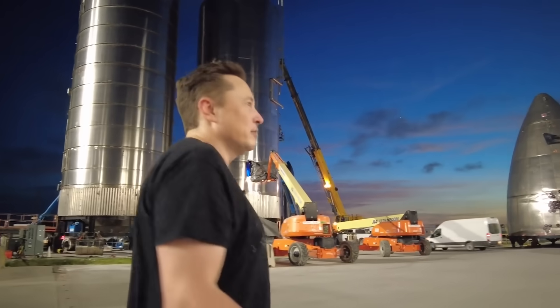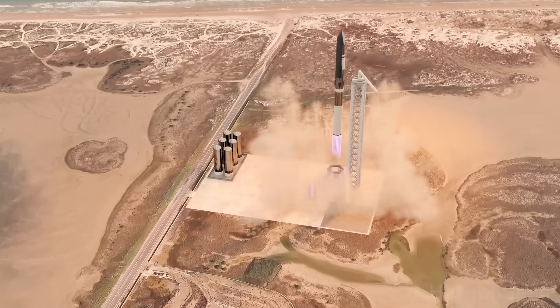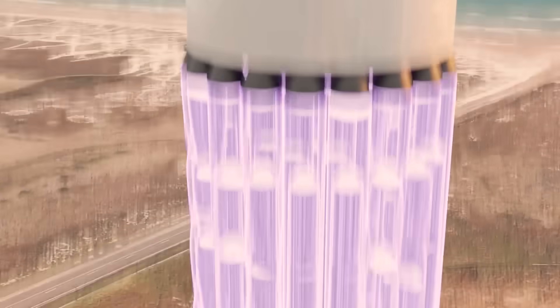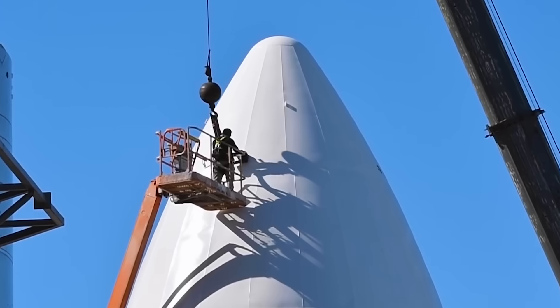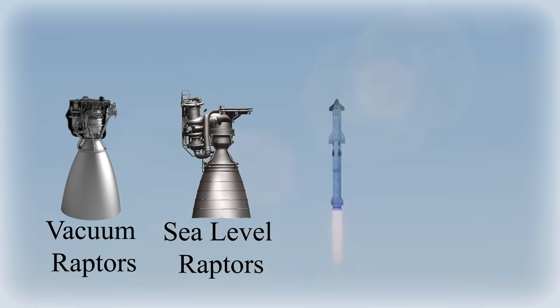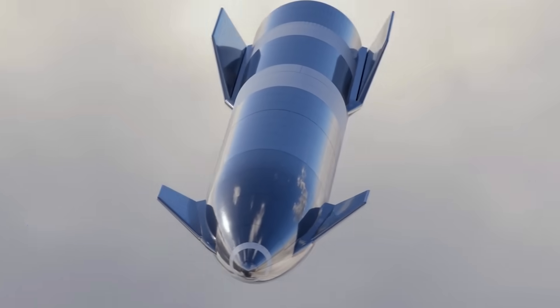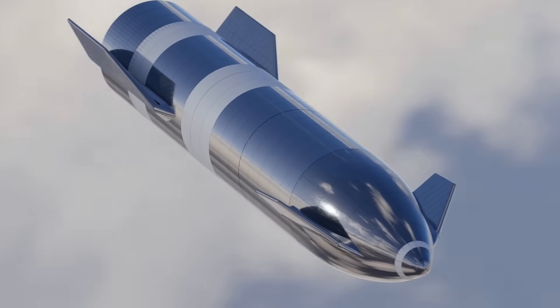To date, SpaceX has never fired more than three Raptor engines on a prototype, so when that happens on the S20, it will be a milestone. This will also be the first time SpaceX has fired both sea level and vacuum types of Raptors on the same prototype. At any rate, prototype S20 will be a massive moment for SpaceX in its Starship development.